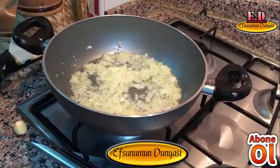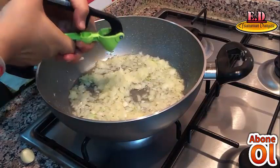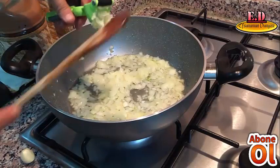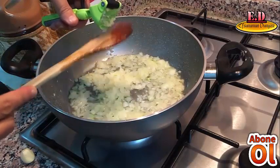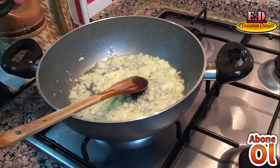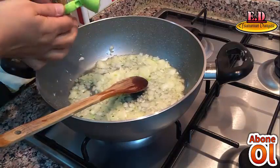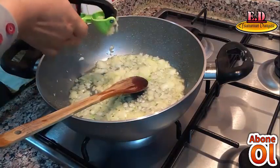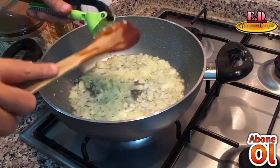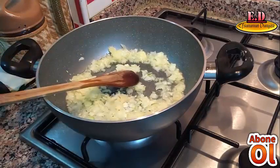Kıvırmış olduğum soğanların üzerine sarımsak ilave ediyorum, 2 diş olacak arkadaşlar. Bunları da güzel kavuralım.